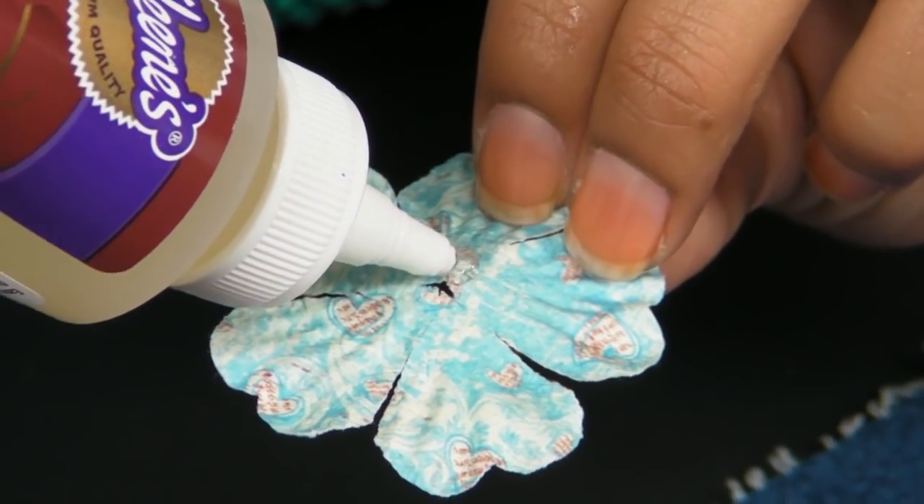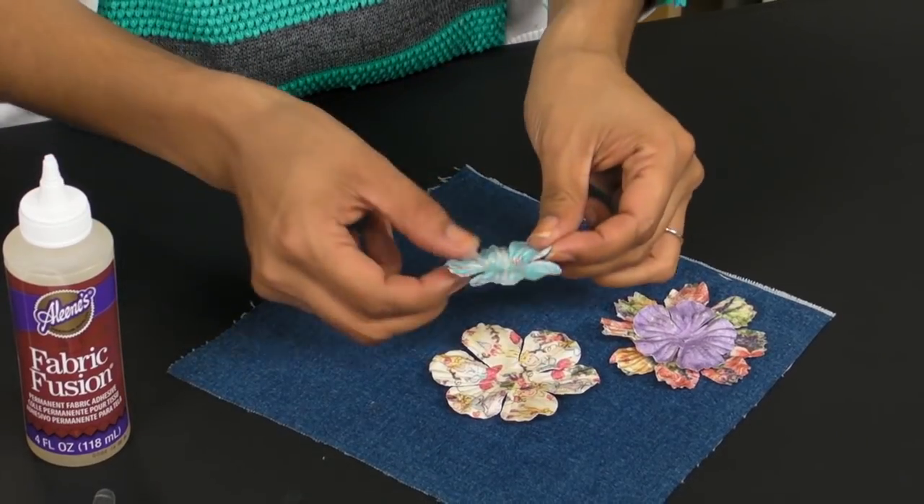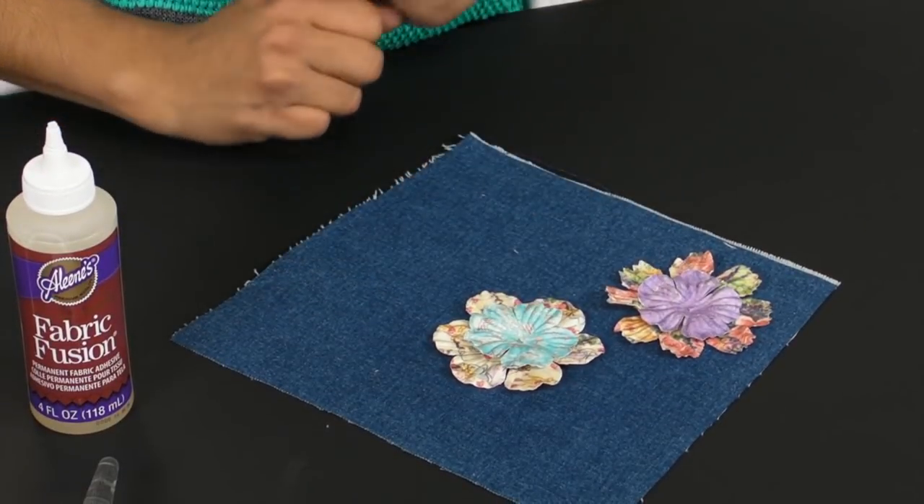If you're using embellishments, apply a drop of Fabric Fusion to the embellishment and then press it onto the fabric.